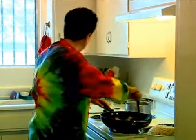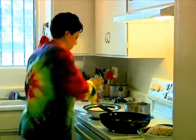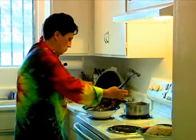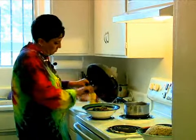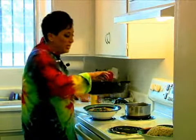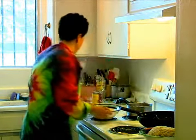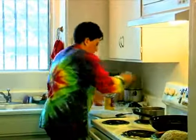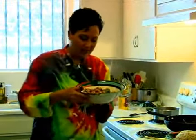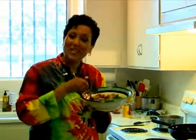That looks like it's heated up. I'm going to pour it into a serving plate. And once the tofu was made, that took maybe five minutes. So there we have it — sweet and sour tofu, as good as any restaurant. Thanks for watching Expert Village. I'm Chef AJ.